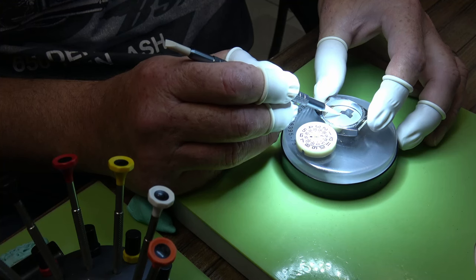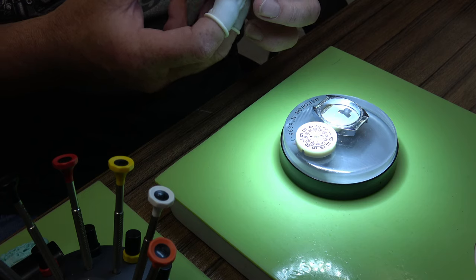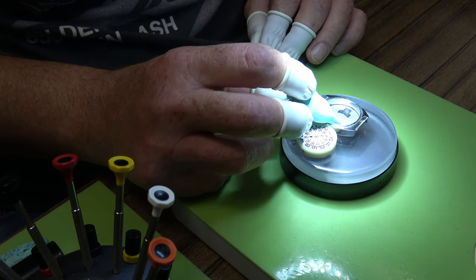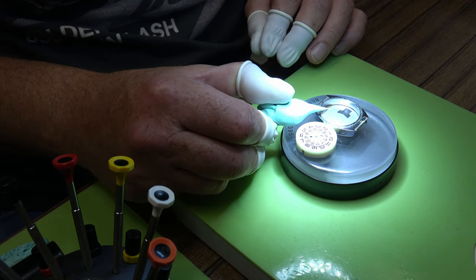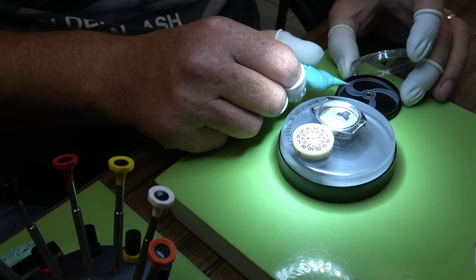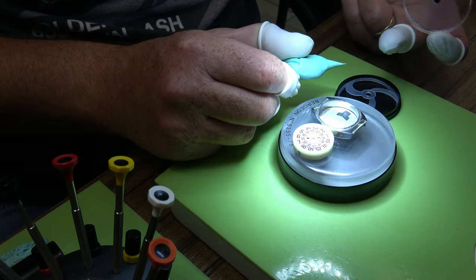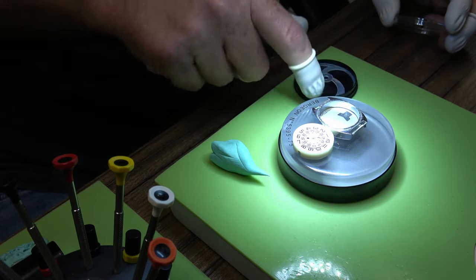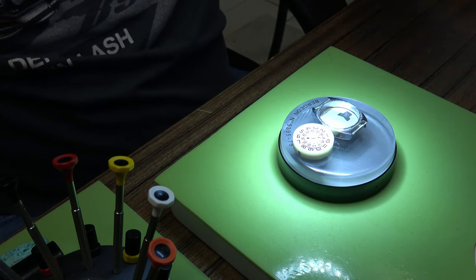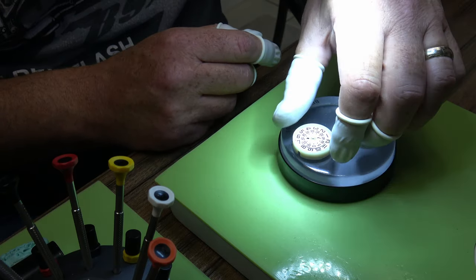The dial has got some paint missing just at the 45 mark. I can see it inside the case, so I'm going to try and rescue it. I've dropped it — we'll see if we can stick it back on. There it is on the end of my Rodico, it's just come from where that 45 mark is. Not holding my breath, but I'll give it a go.